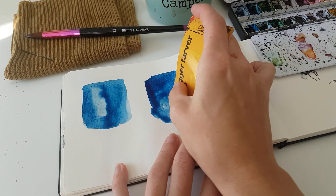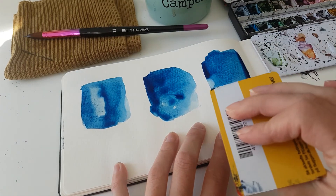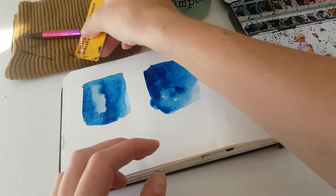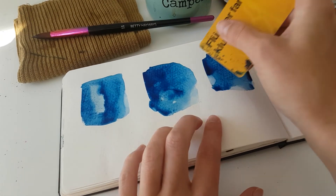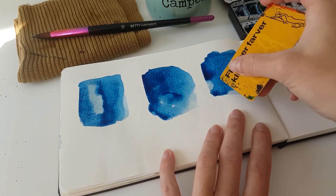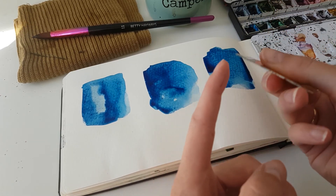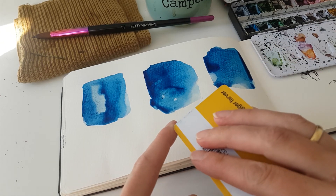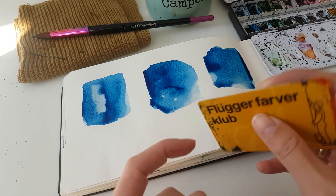Here I'm using the rounded corner, and you can see it didn't create that much of an effect — that's because it's too wet. So I'm going to continue with the next technique and come back to that one a little bit later.